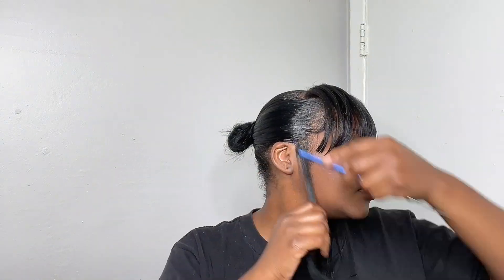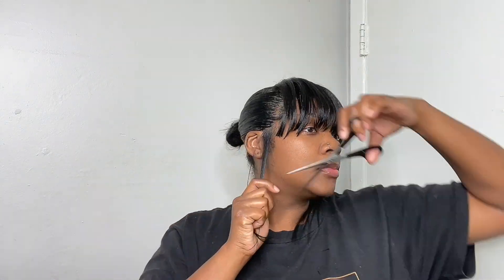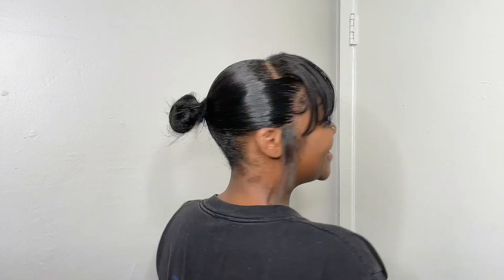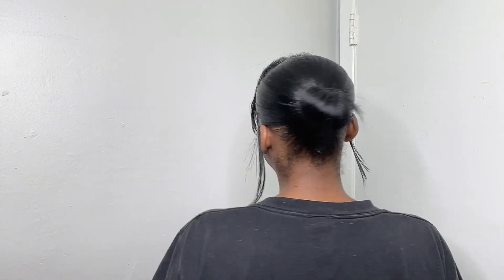I don't know why I like those little pieces on the side, but I just like it! And this is it — like I said, this is pretty basic. I like it, it's cute and simple.